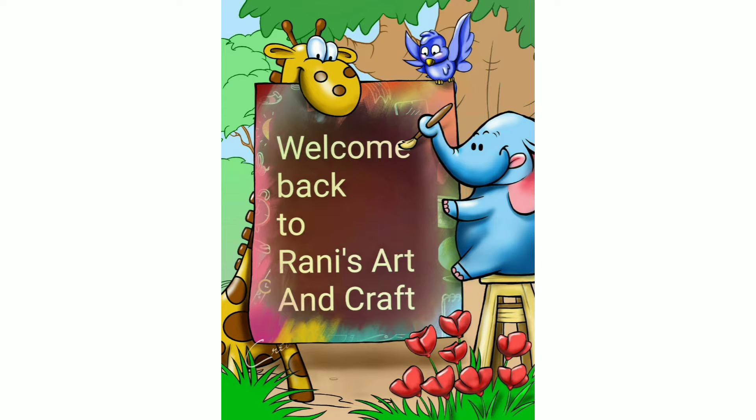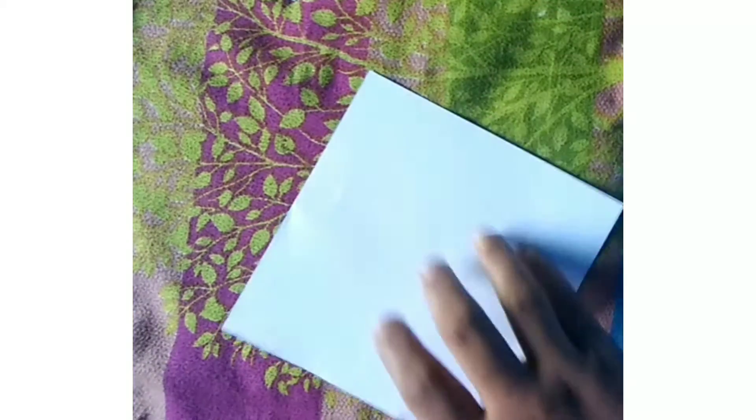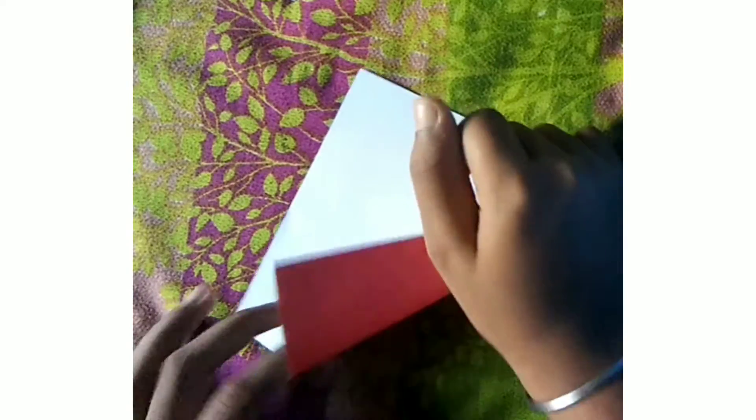Welcome back to Rani's Art and Craft. Today we are going to make an origami bird. You need color paper — homemade color paper, link in description. Then turn the back side of your paper.